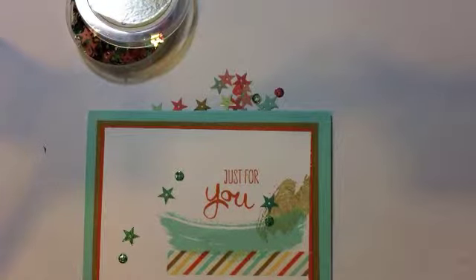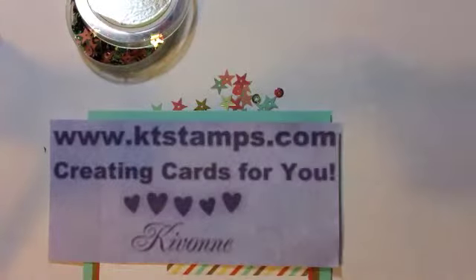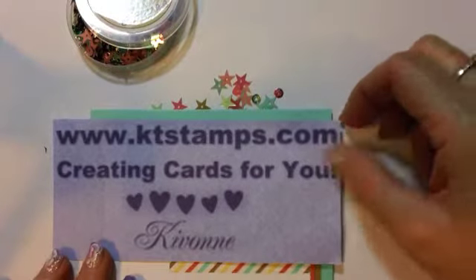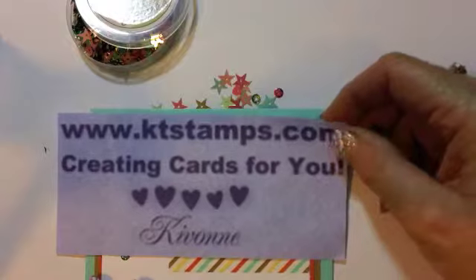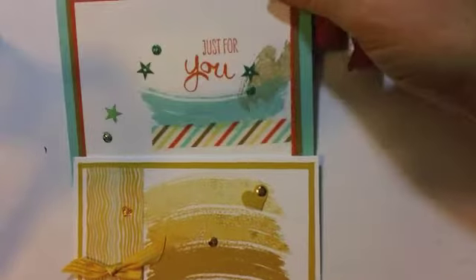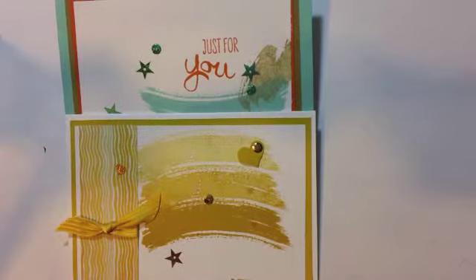My hat just goes off to them. If you would like to order, you can go to www.ktstamps.com and order online. You can also email me or call me — I'm here to help you out. If you also want to join my team, I'll help you there too. Thank you so much for spending your Wednesday with me. Feel free to case my cards, and I hope you guys have a fabulous hump day!